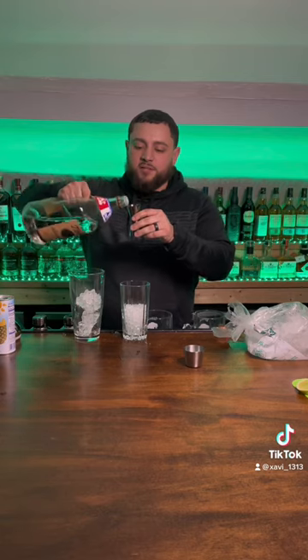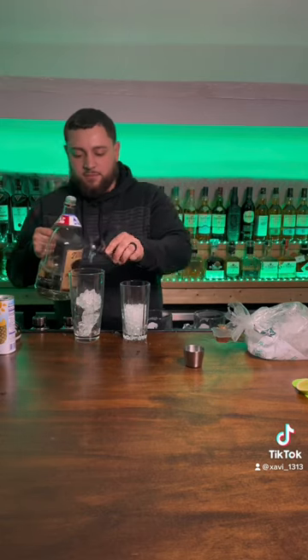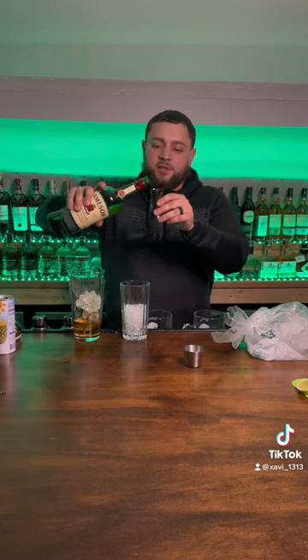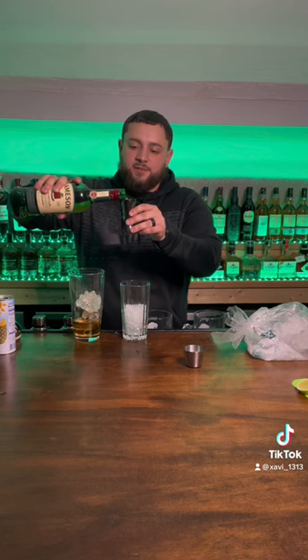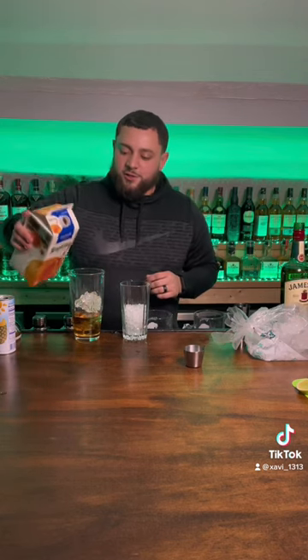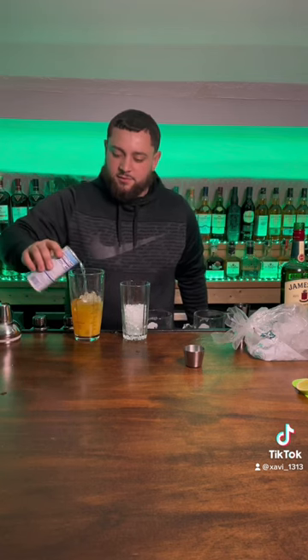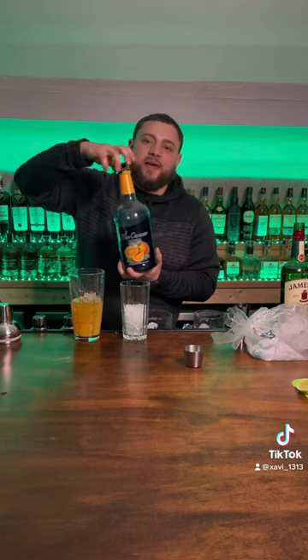I'm gonna start off with some Tito's in our mixer. We're gonna add some Hennessy. It's not St. Patrick's Day without a little bit of Irish whiskey, so we're gonna add some Jameson. Some orange juice, some pineapple juice. And to make this green, we're gonna add some blue curacao.